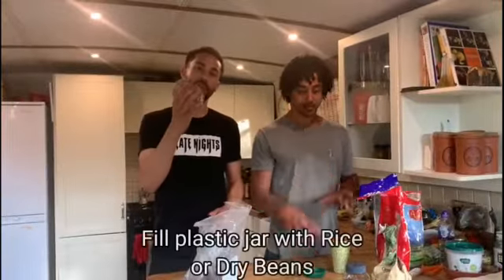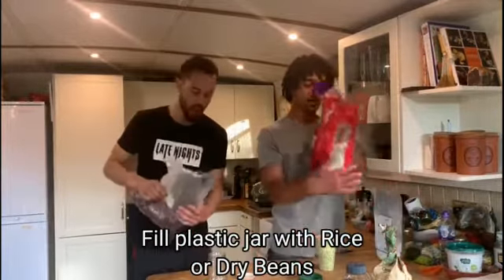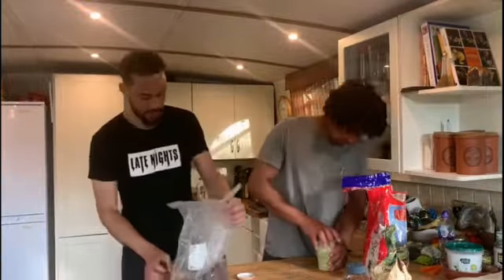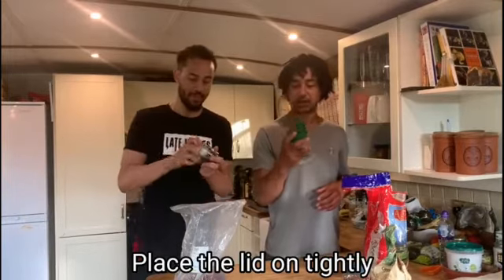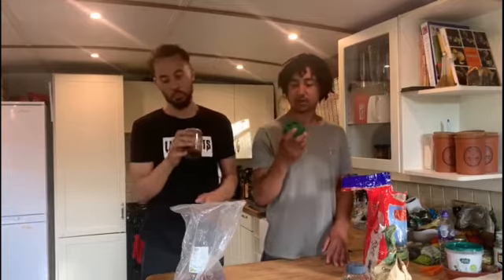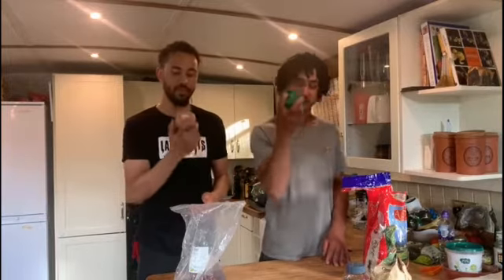I found a jar. I found a cup with a lid. I'm going to fill these beans into the jar. I'm going to fill mine with rice. Make sure you don't spill it. Screw it nice and tight — you don't want it to fall off. So depending on which way you shake it, it's going to make a different sound. It's got a bit of a base to it.